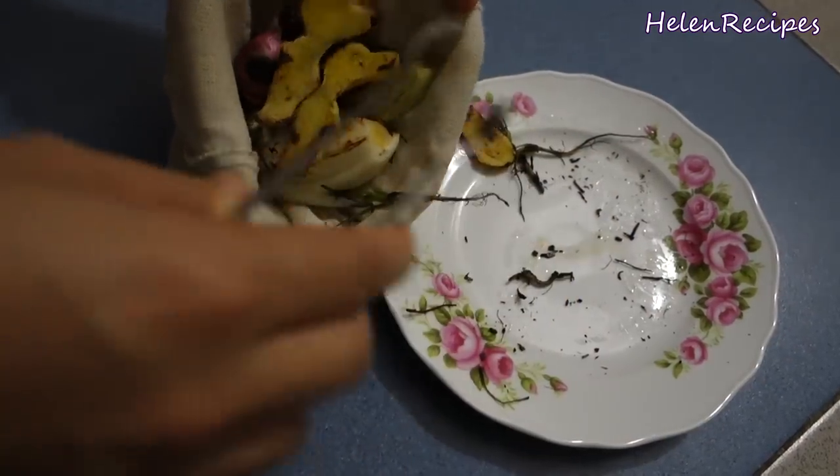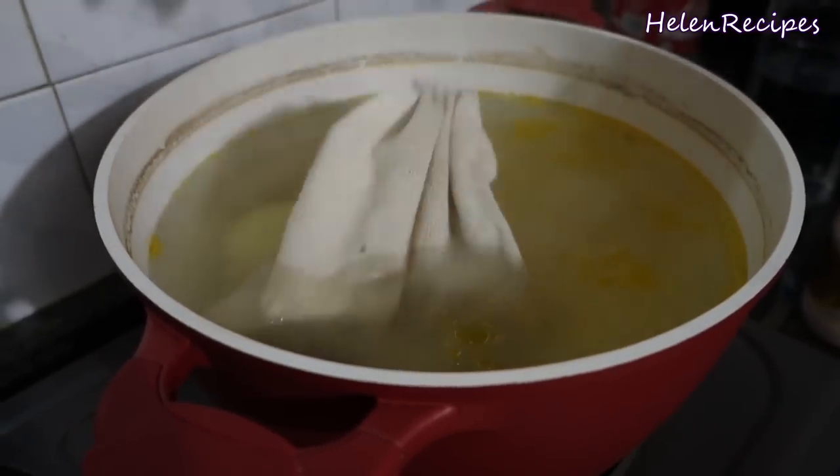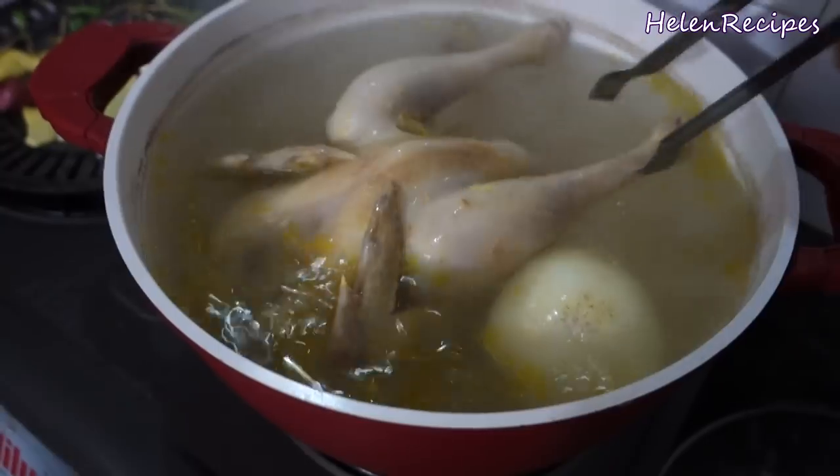If you cook phở often, it will be quite convenient and practical if you have a gauze bag like this. Then season the broth to your taste with salt, sugar and chicken stock.